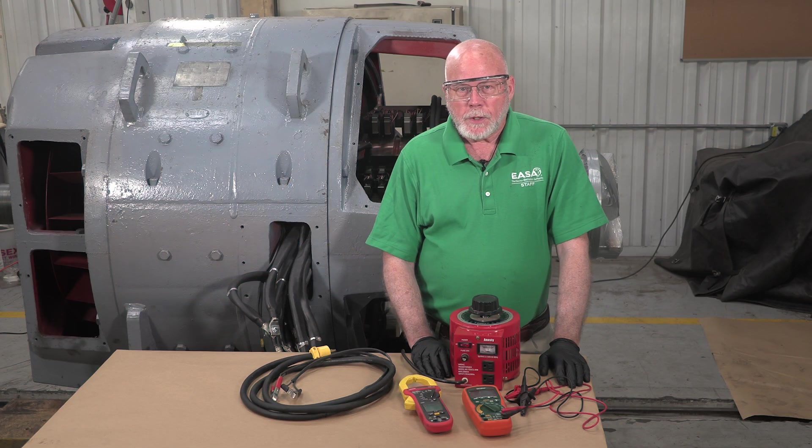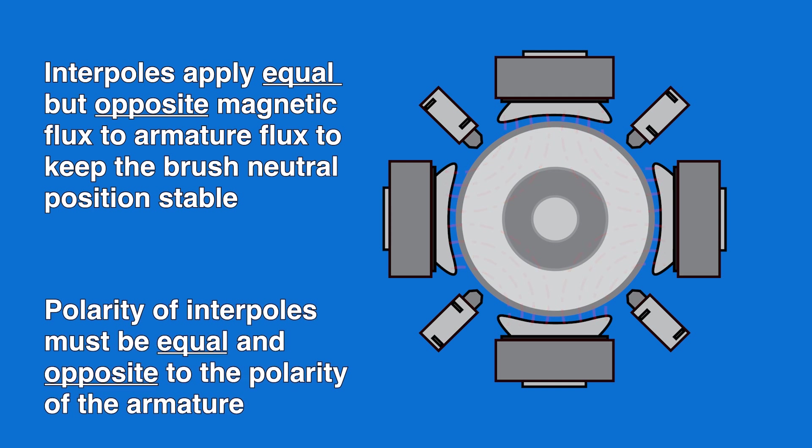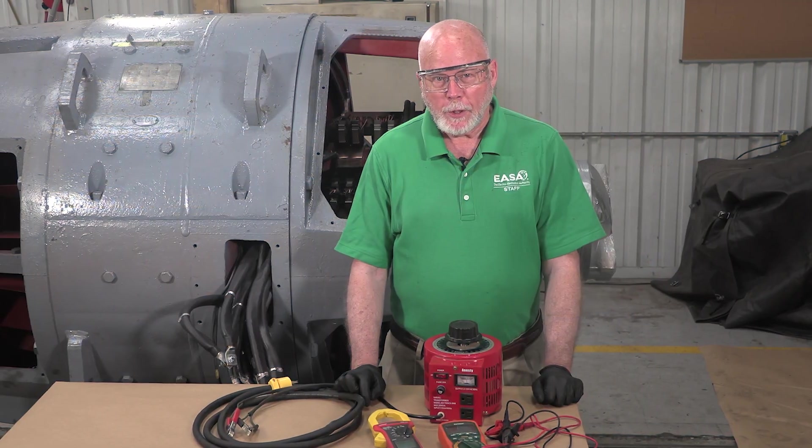The role of the interpoles in a DC machine is to apply an equal but opposite magnetic flux to the armature flux, which keeps the brush neutral position stable as the load and armature current changes. In other words, the polarity of the interpoles must be equal and opposite to the polarity of the armature. To check for this, we'll use the interpole polarity test.